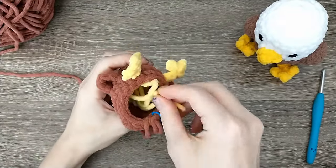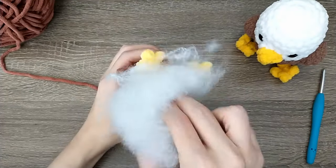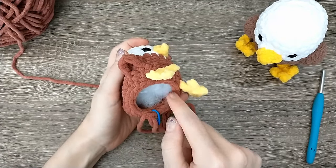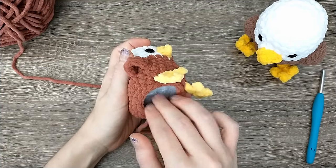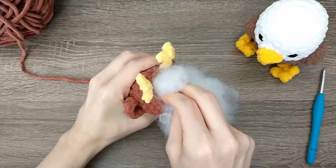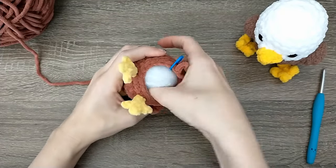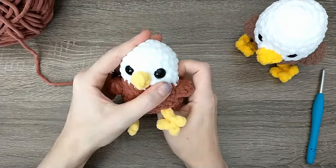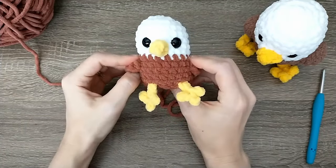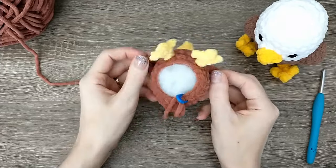Once everything is tied, tuck those tails inside. Now we're going to add our stuffing — stuff to about round 12 because the rest will pop out and get in the way. There will still be a hole big enough to add a little more stuffing later, so don't worry about the tail yet. I like to add more stuffing than I think I need — a little extra on the front end because as it gets played with and squished, the stuffing will mash down and go flat over time.